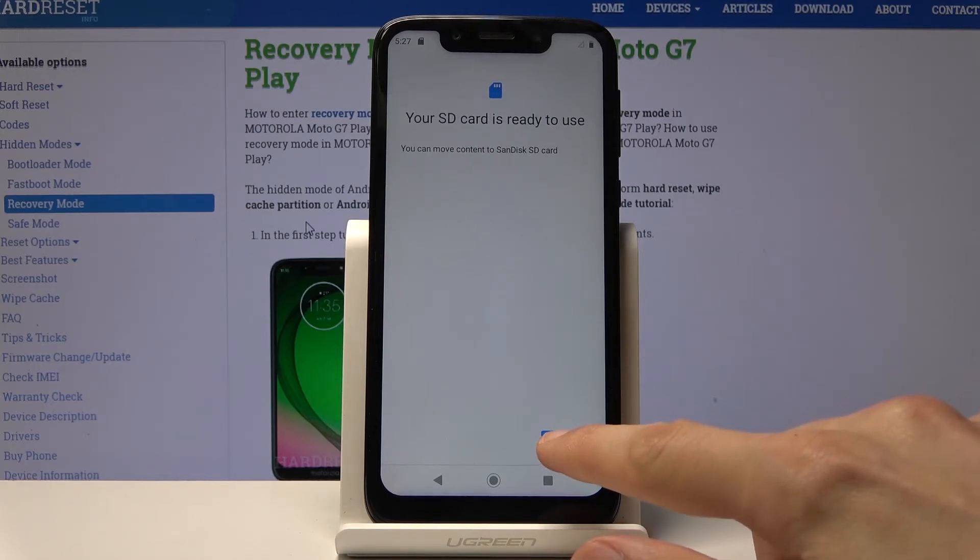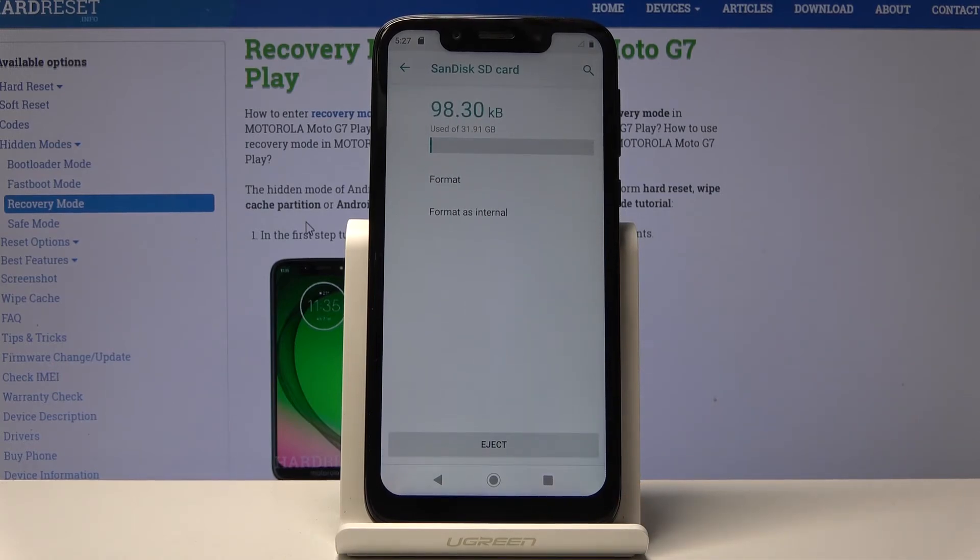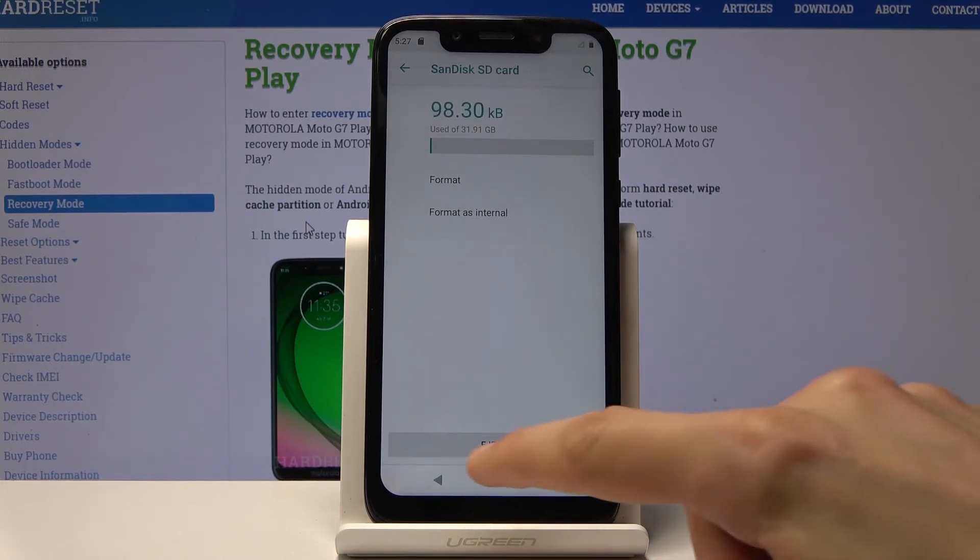There it is. The card is immediately ready to be used again, and that is how you perform this.